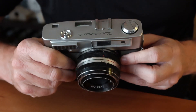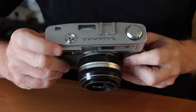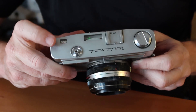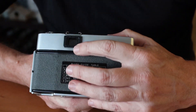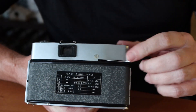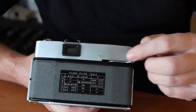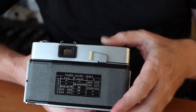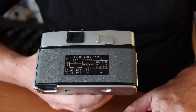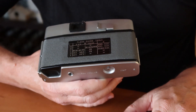Continuing to the right, we have the shutter release button which accepts a standard cable release, and the film counter window. On the back there's a viewfinder window, and the film winding and shutter charging lever, which is surprisingly smooth and easy to operate. The shutter itself is quite quiet — quieter, actually, than on a Leica M rangefinder camera.